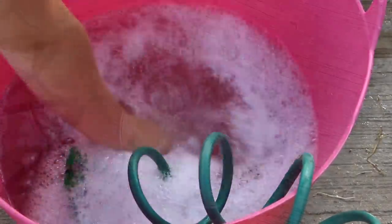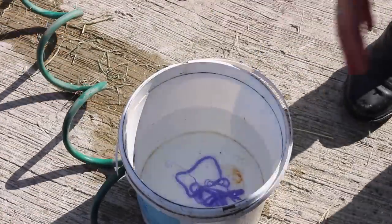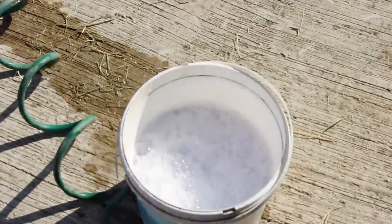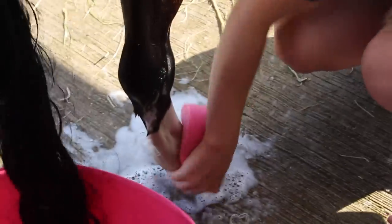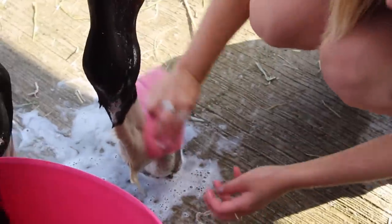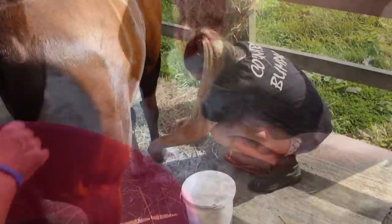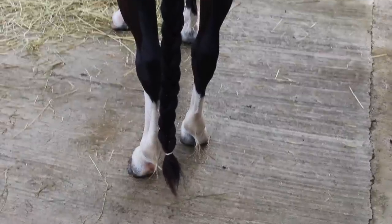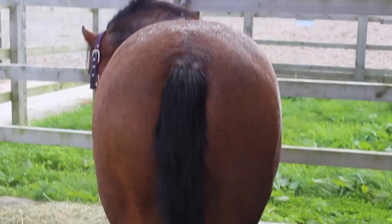Doing her legs is never fun because you have to get them nice and white, and it does take a while, but she was really good and stood like a good girl — I was really proud of her. Unfortunately she wasn't as good at the show the next day, but you'll see that soon. My mum also put a little plait in her tail; it helps keep her tail clean, takes a little bit longer to dry, but it makes her tail wavy so it is worth it.